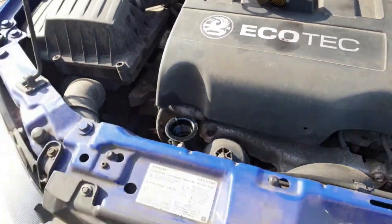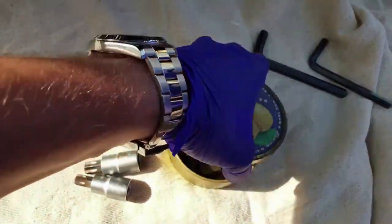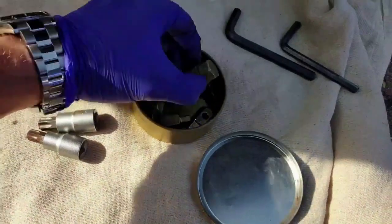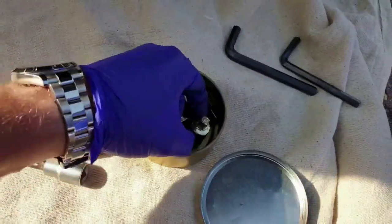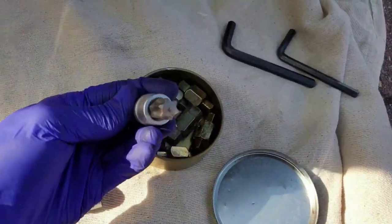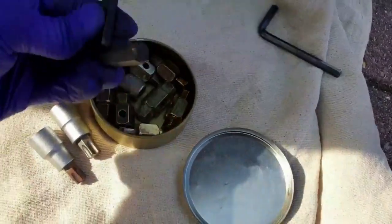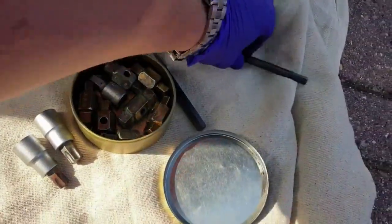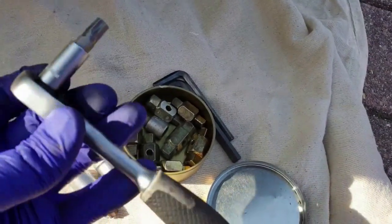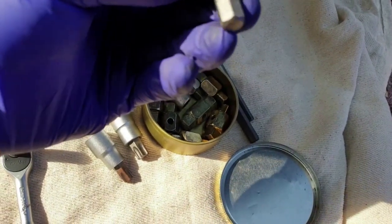If you work on all makes and models of cars you should look to get a set of various oil drain plug adapters, as many Italian and French engines — remembering this is a Fiat engine — have ones with a recessed hex head, square head, allen key or even a torx. You'll find when you start to do gearbox and differential fluid changes that they use this style on most cars old and new. The sump plug on this engine uses a smaller than you'd expect T45 torx socket, so handily I can fit this straight into a quarter inch ratchet.